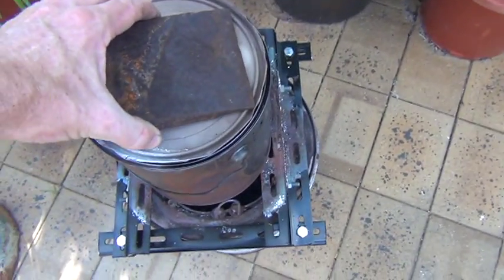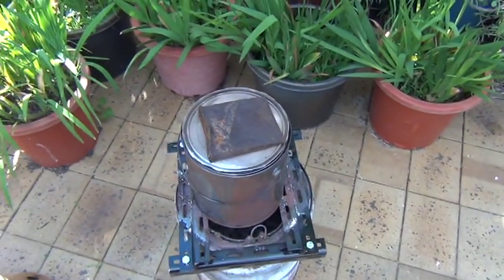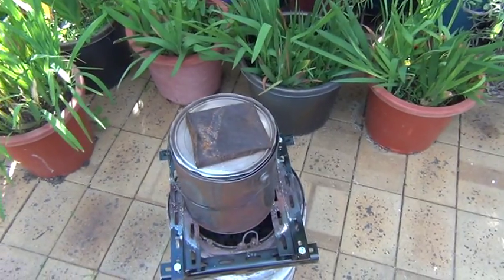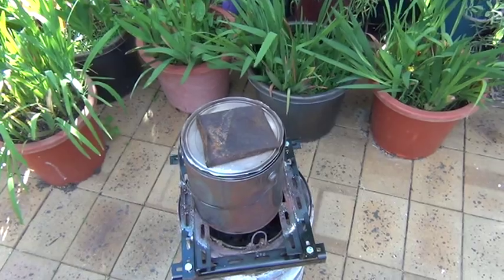I neglected to mention that I put an axe head on top of the lid of the paint can so it sits down snugly enough that it doesn't let air out inside the can — because I want the flames to come out through the bottom and not the gases at the top.